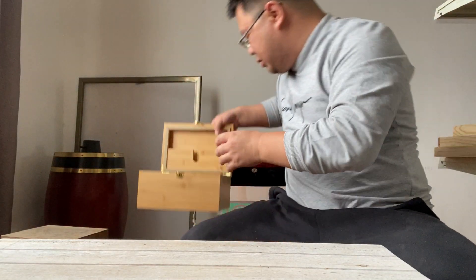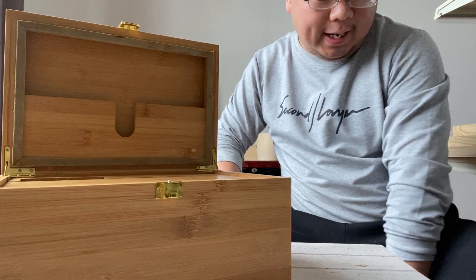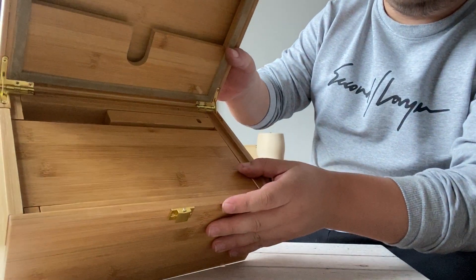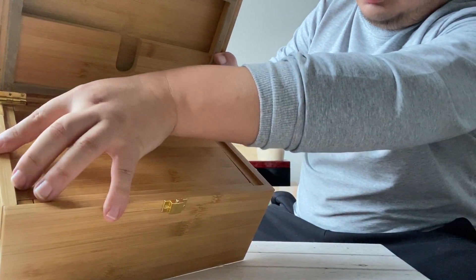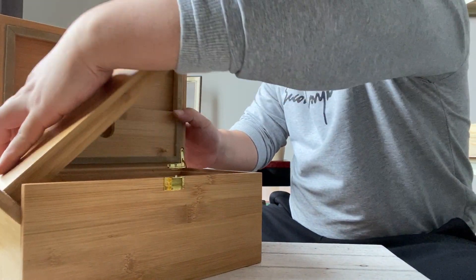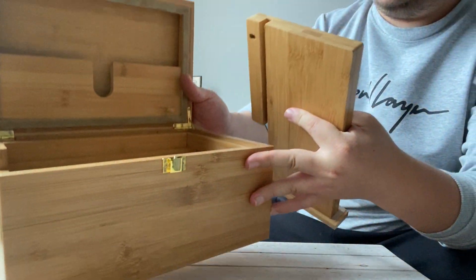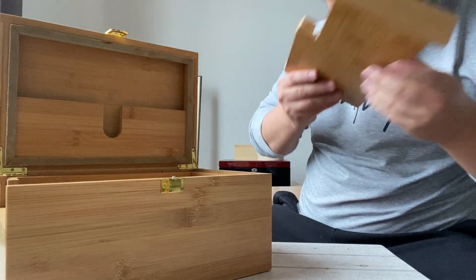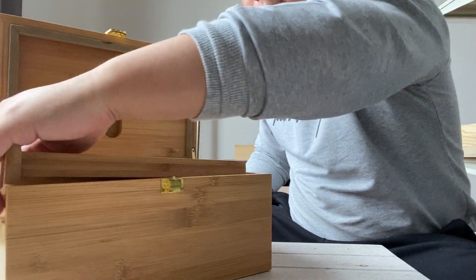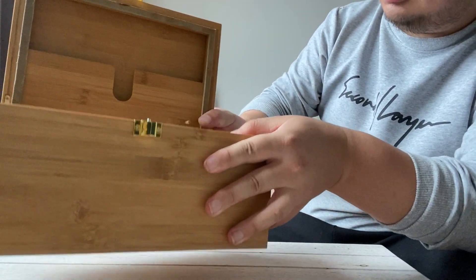Also, this box is quite dedicated — exquisitely designed. Look at this. You can remove it. This level smells so good; it's made of bamboo — it's like a protection layer. And the face is so tight. The design is so beautiful.